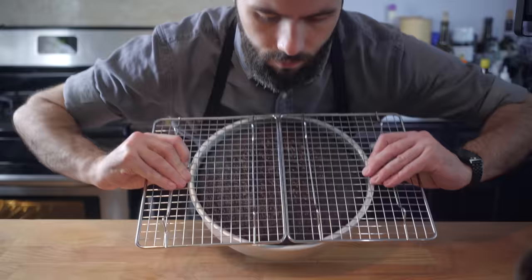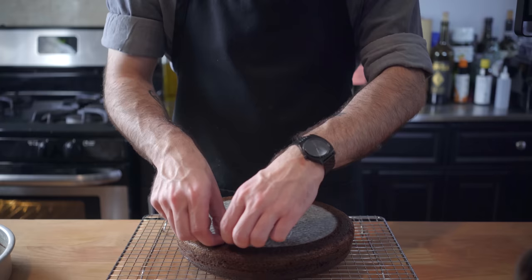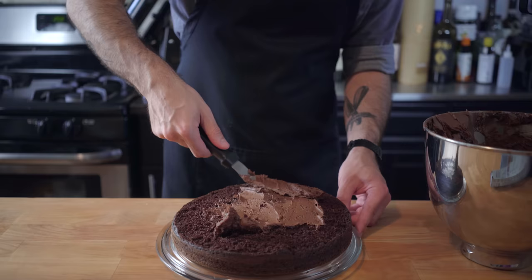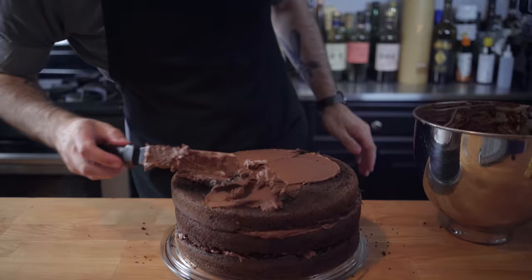After you've given the cakes about 30 minutes to cool outside of the oven, it's time to invert them onto wire racks, remove the pans and, of course, the parchment paper. There's already enough objectionable things in this cake — we don't need to add paper to the list. If necessary, chop off the tops of the cakes to even them out and make them a little less rounded, and it's time to frost. Place a generous swath of frosting between each layer and frost the outside to your liking, and make sure you get a tiny bit on your apron so people know you've been baking.